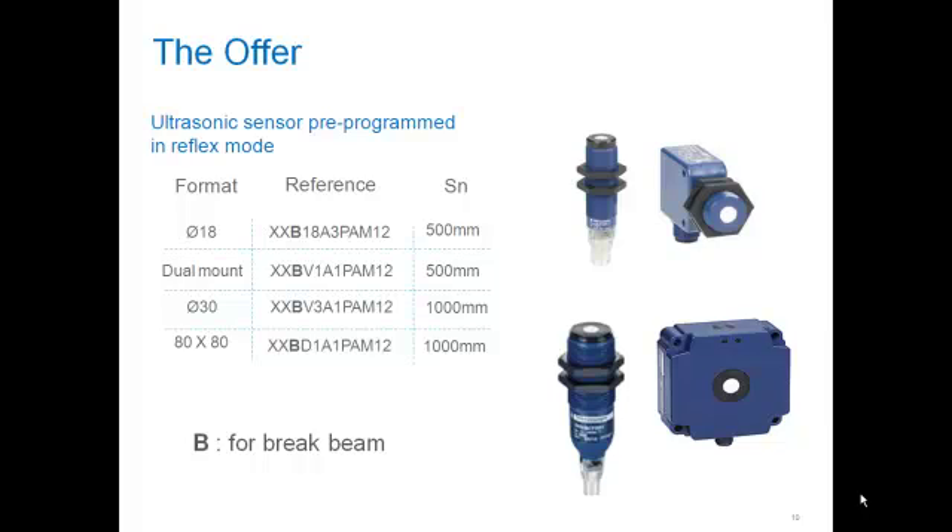The XXReflex sensor has four different formats: diameter 18, dual mount, diameter 30, and an 80x80 square. It also has two different sensing ranges: 500 millimeters or 1000 millimeters. Those sensing distances can be adjusted by a teach pendant or through wiring.